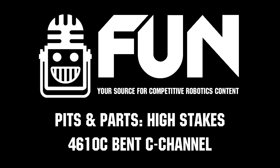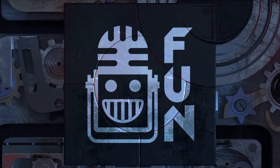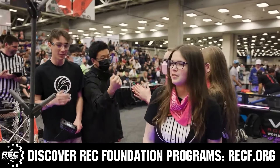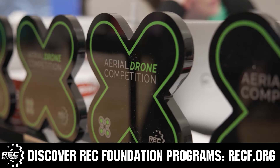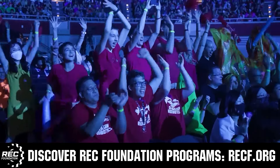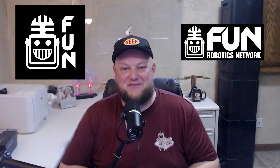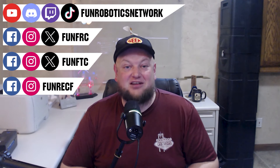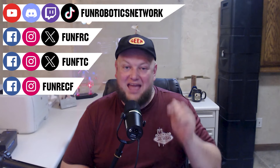This video on FUN is brought to you by viewers like you and in partnership with the Robotics Education and Competition Foundation, providing fantastic programs from elementary school through college — including VEX, aerial drone competition, online challenges, JROTC, girl-powered scholarships, certifications, and more. Visit recf.org to get connected. First Updates Now has become the FUN Robotics Network — check us out at funroboticsnetwork.com and on all our social channels, and check out our new merchandise options on our website and below this YouTube video.